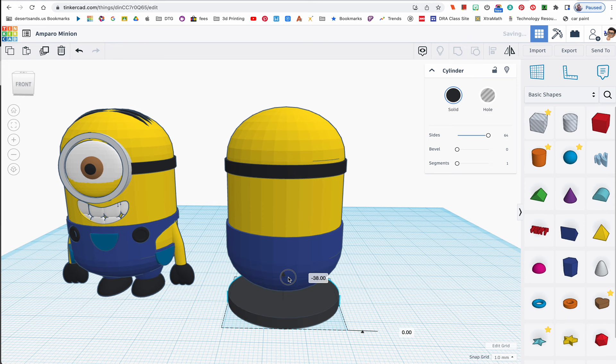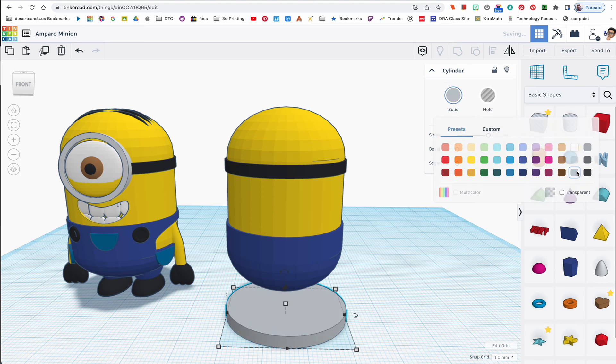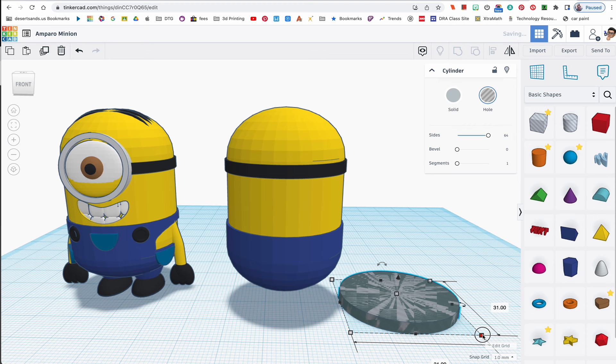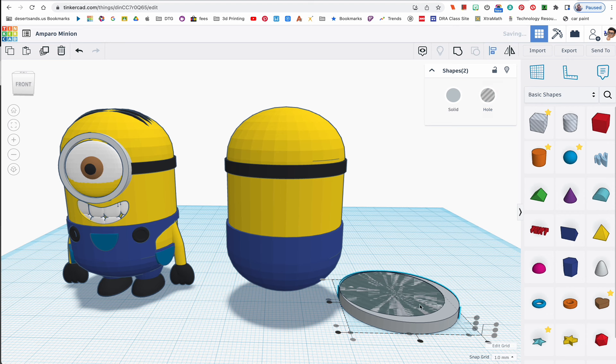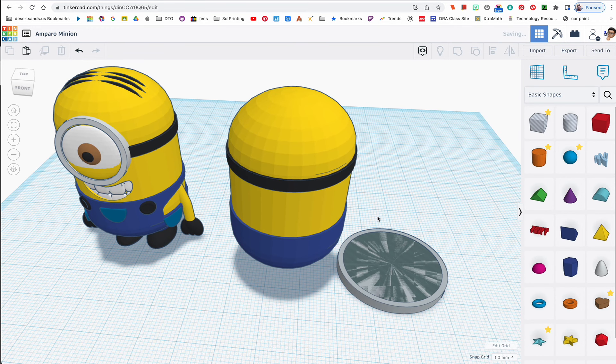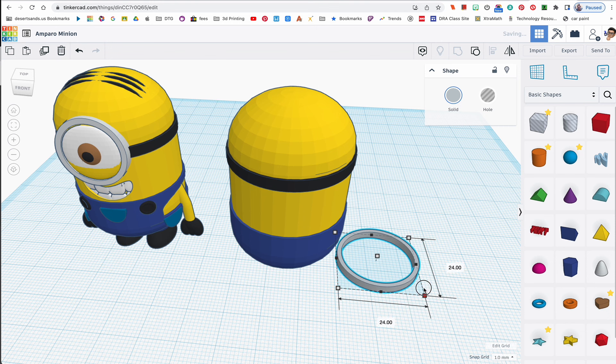I'm going to duplicate this with Ctrl+D and drag it back down — this will become the eyepiece. Let's change it to gray. I'll duplicate it again, make that duplicate a hole, then reduce it to 28 by 28. Now I'll align both shapes. Oh look, it made a copy automatically — I'll group these two to create the goggle frame.